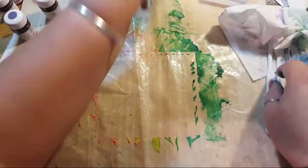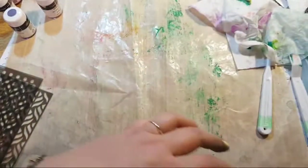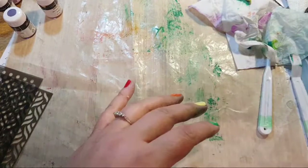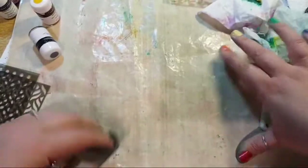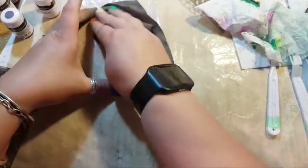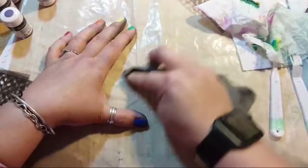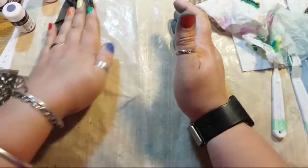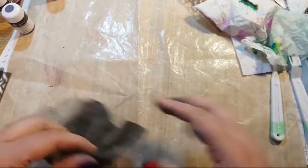Let me set that aside to dry. Stampin' Up sells these three tools that come together in a set — each tool is great for something different. This one's a good scraper for cleaning up mess. I've got a non-stick mat I borrowed from the kitchen and saved for my craft desk. That first one was on white cardstock, but the fun thing is when you do it on black — you get different results with different backgrounds. You still get the vibrancy of the colors but against a different background.